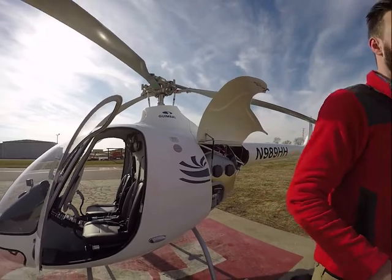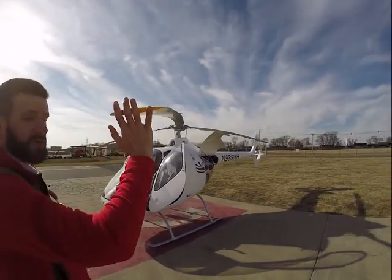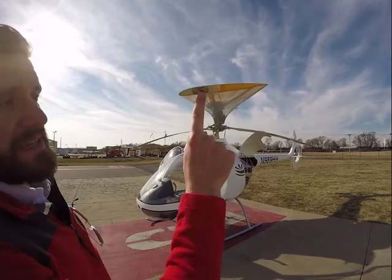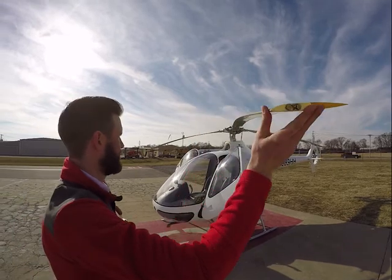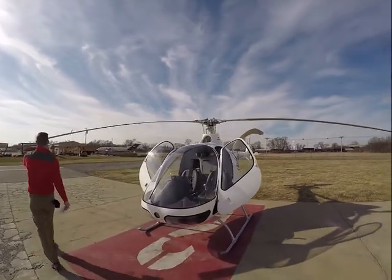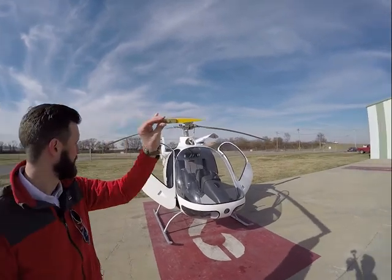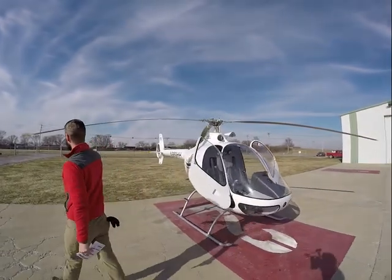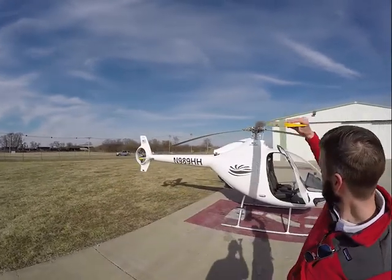We'll come out here to the rotor blades and we're just looking at the general condition of the rotors. There's no cracks, nothing looks fatigued. Specifically, they have a safety wire on the ends right here, and everything looks good. Checking each one — all look good. No cracks, no fatigue.